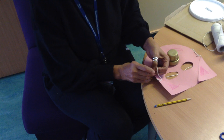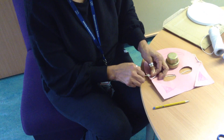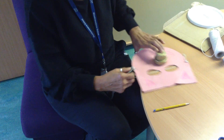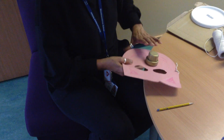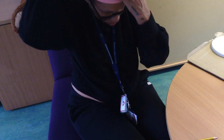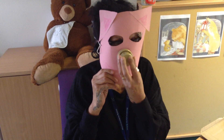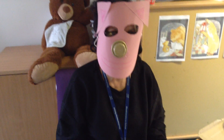Some of this is a little bit tricky but you might need a little bit of help. My snout might fall off because the glue's not quite stuck yet, but I'm going to put the mask on so you can see — and there is my pig mask!